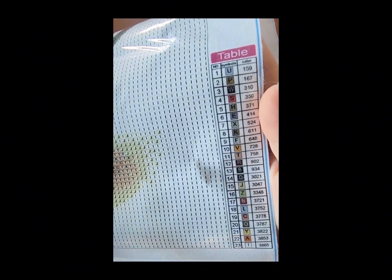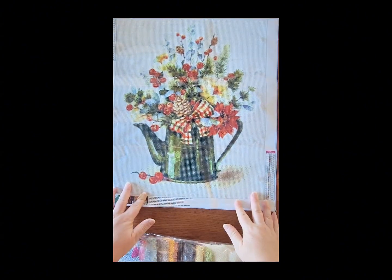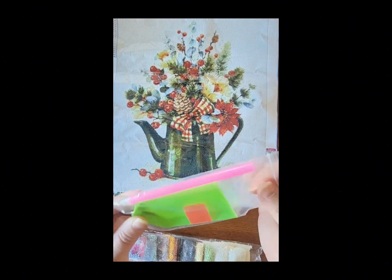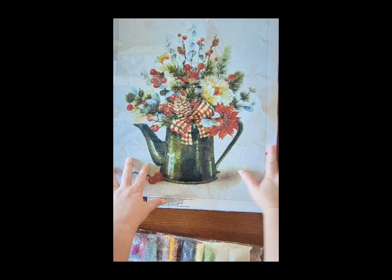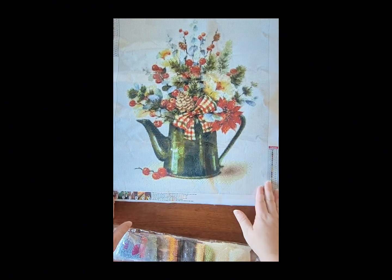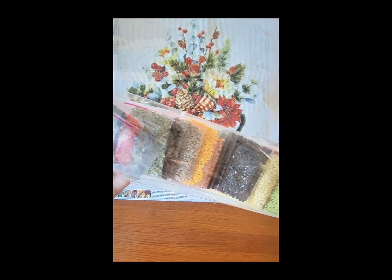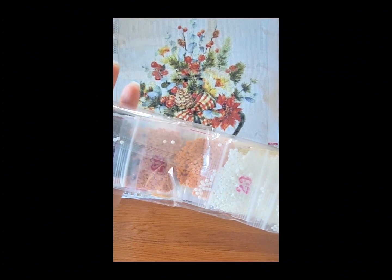This one has 23 colors; there are DMC codes listed — sorry about that. You can see the drill fill is very, very nice on this one as well. It comes with just a plain and simple tool kit. Let's check the stick — very, very nice. Now this one is a stiffer canvas, which is more normal for budget-friendly companies. This one is a full round, and seeing these colors they almost look fall to me. This time of year would be perfect to do this one.